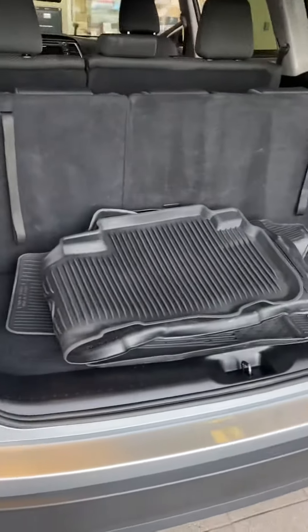All good. Center console there, flip her down. Got a back seat back there — all good. Hopefully that's a good video. Go back around to the back. Jaw weather mats.